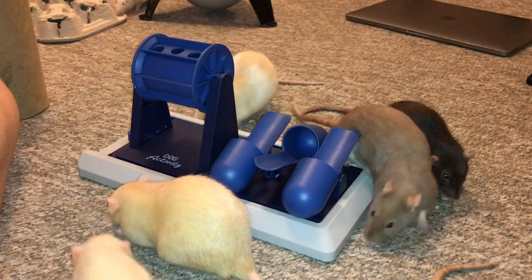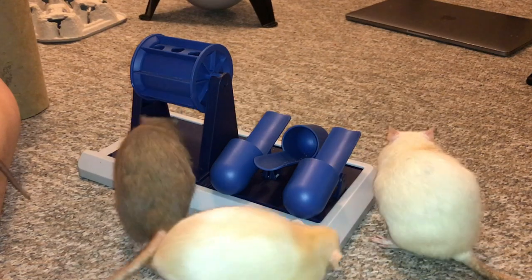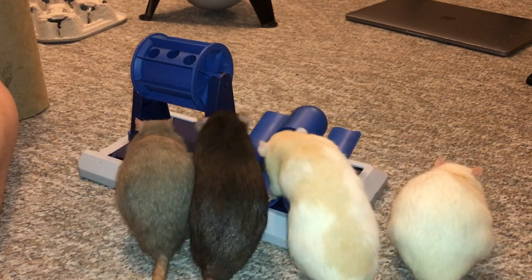That's nice. So that's pretty much all I wanted to show you. I think this toy is really cool, and I'm glad that the rats enjoy it as well. I'll see you guys later, and I hope you enjoyed. Bye!